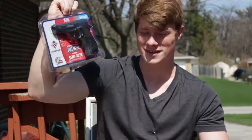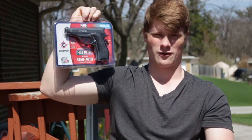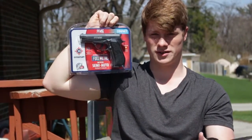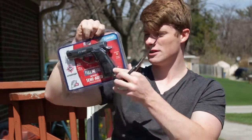You can get this at Walmart, anywhere you can buy airsoft guns, BB guns, canister guns, CO2 guns, etc. So we're going to open this bad boy up. This is made by Crossman.